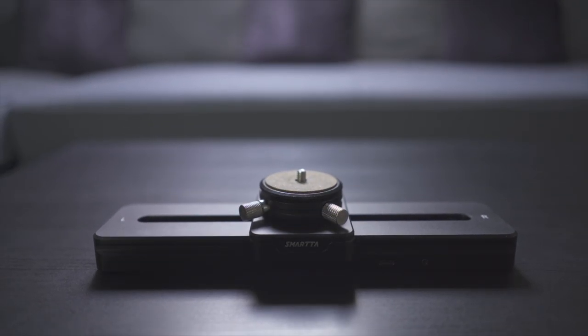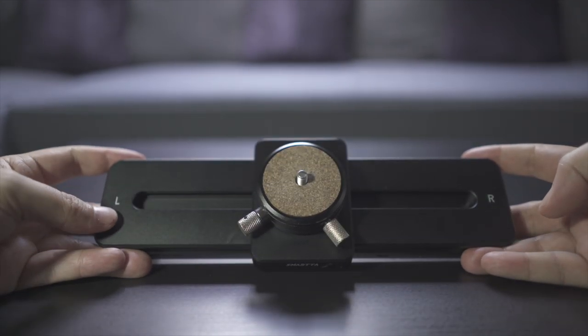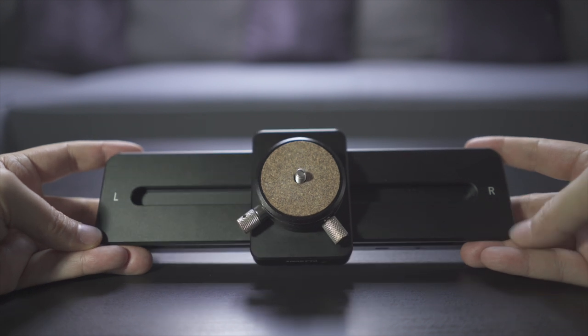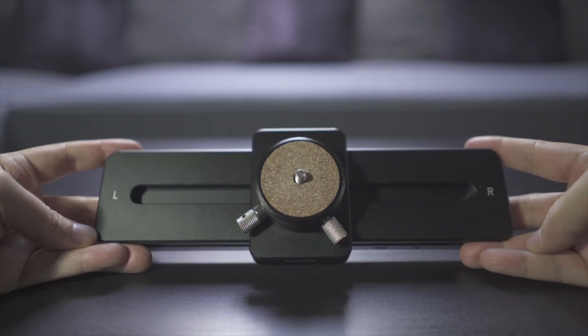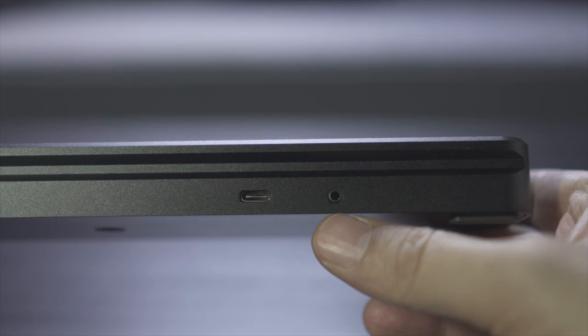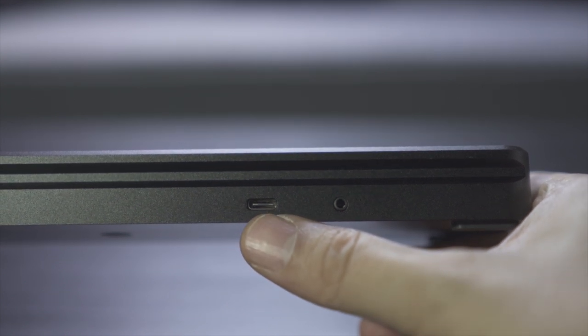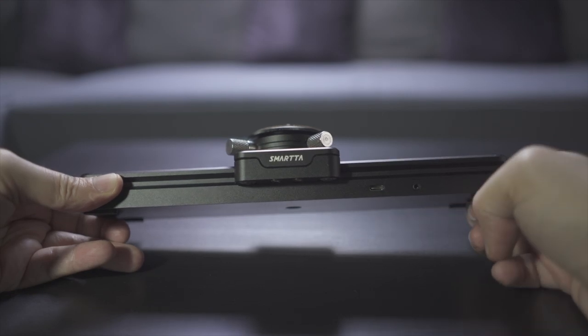Now let's have a quick look at how to operate the slider — it's really easy. At the top we have two sides, left and right, and the only thing you have to worry about is how to send the camera from one side to the other. At the front we see the jack for the shutter release cable — we'll talk about that in just a second — and then the USB-C jack for charging.